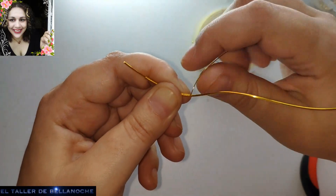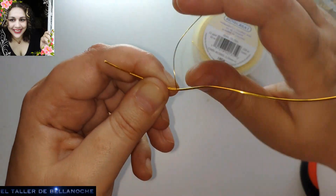La otra, por ejemplo, es más pálida. El otro alambre más duro que he cogido también es más duro, claro.